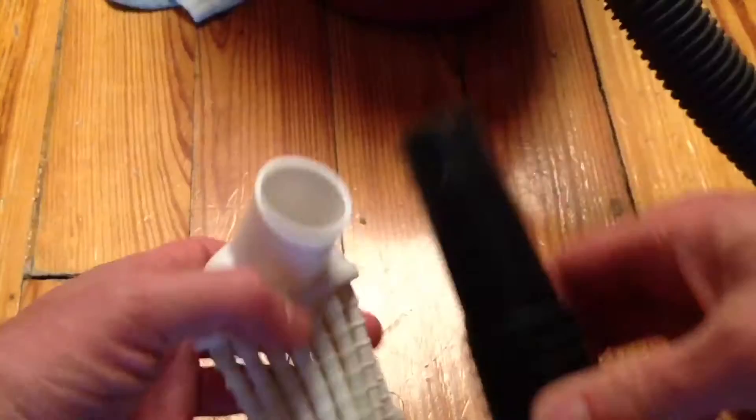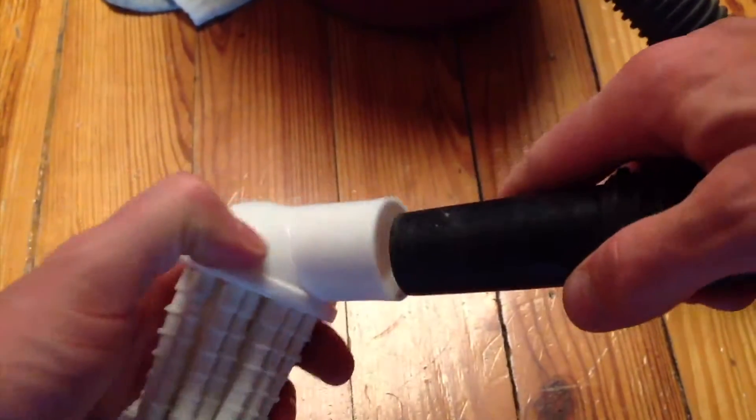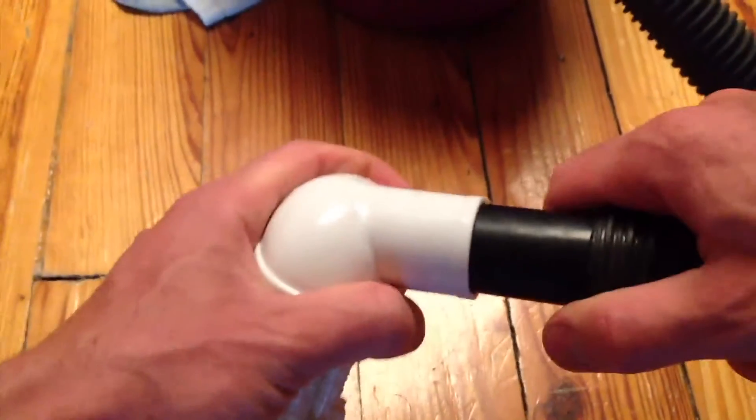I didn't put it on to my vacuum — I've got a smaller size shop vac, maybe one and a quarter inch. So depending on what you have, it fits really well on this one. You can see it's a snug fit. Give it a good test shake.